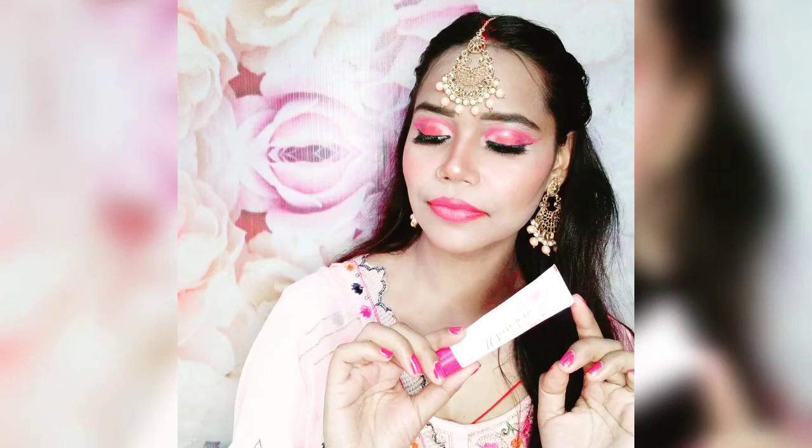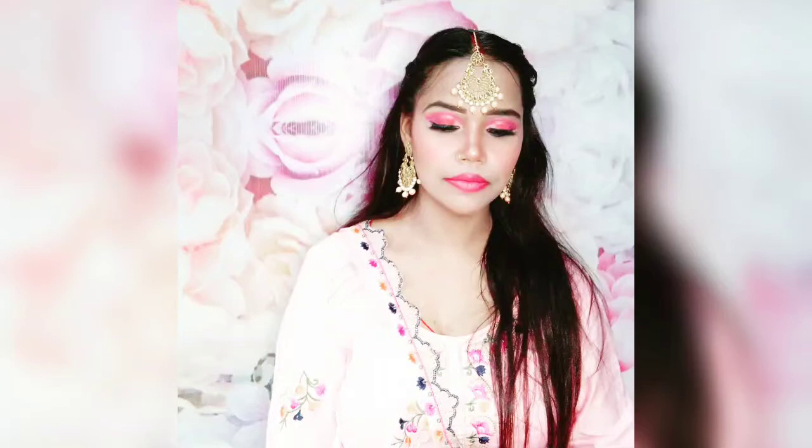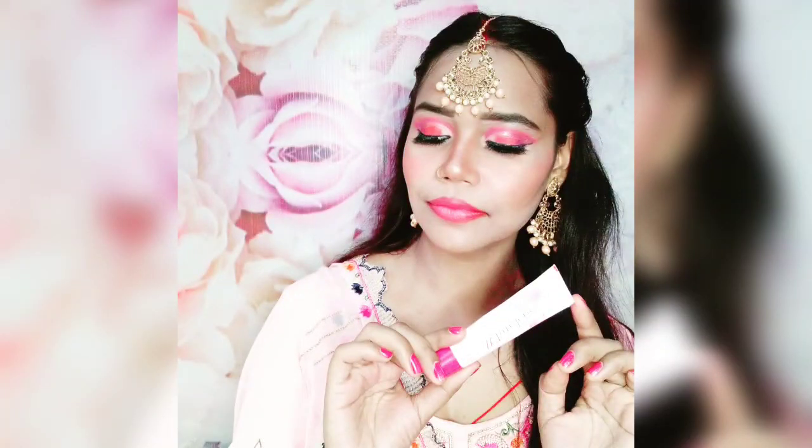Welcome back to my channel. I hope you all are good. In today's video, I will share with you guys the white tone cream makeup. With this cream, you can create a party makeup look.